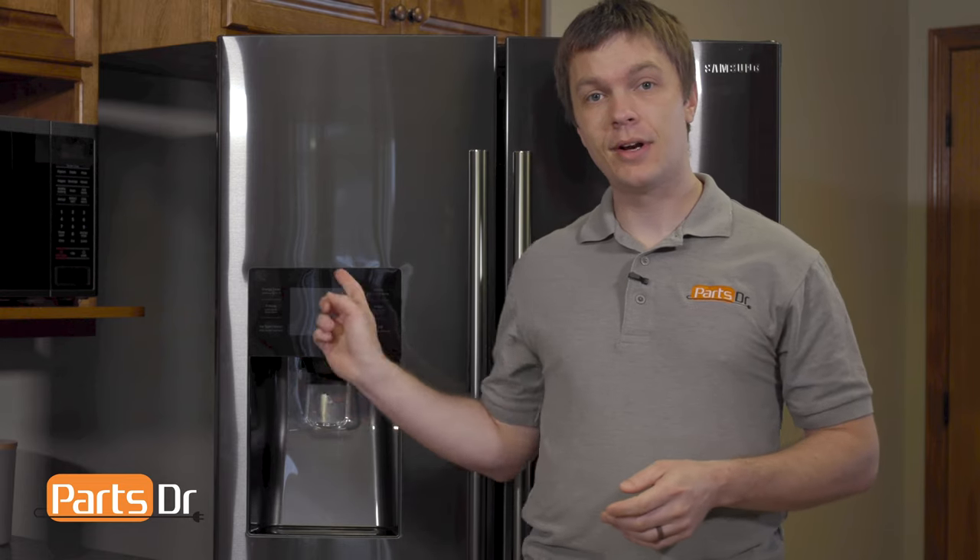Hey, it's Ryan here with Parts Doctor. Today we're going to show you how to replace the ice chute cover on this Samsung refrigerator. We're going to need a few different tools for the job — we'll leave them listed in the description below. Let's get started.